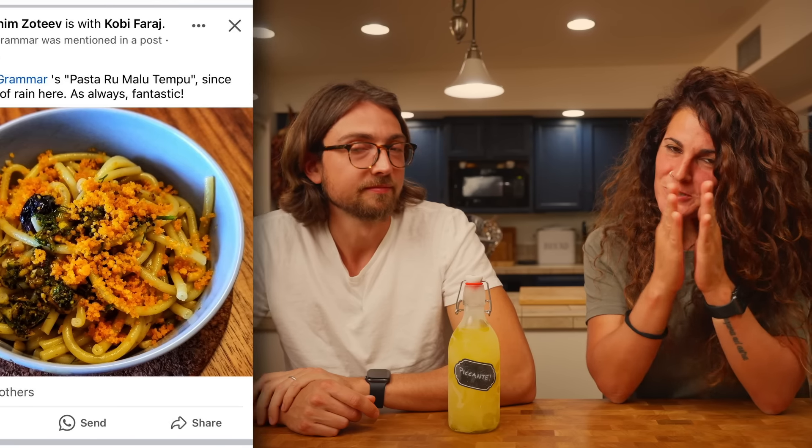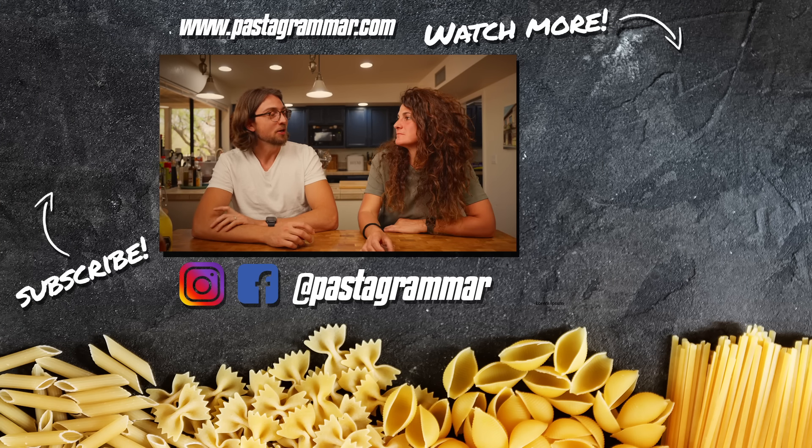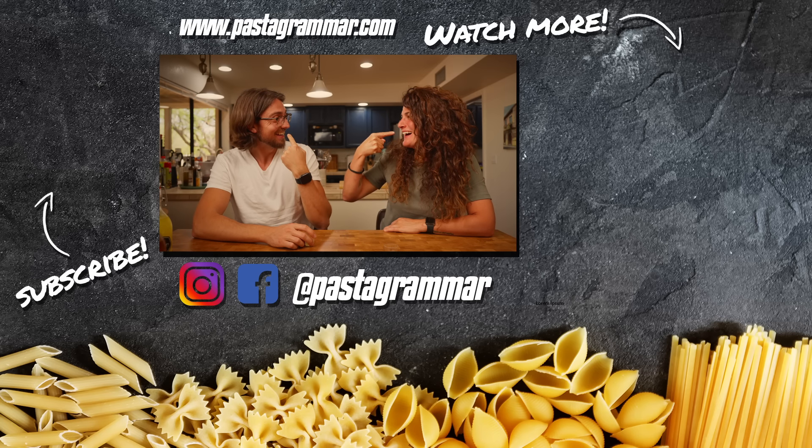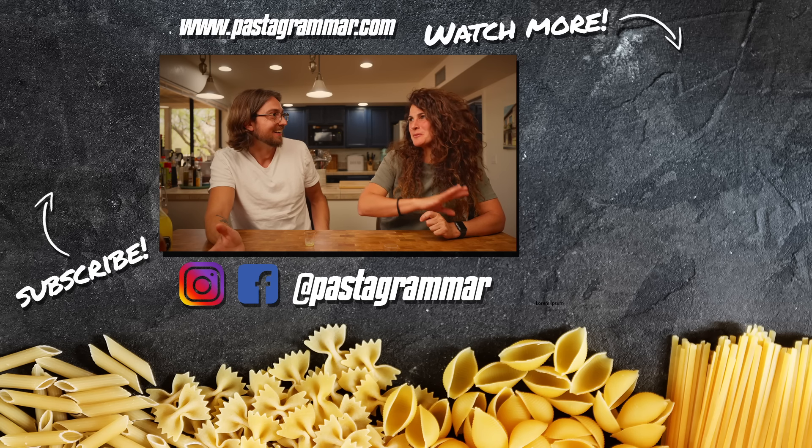We hope you guys give this method a shot and try to make something. Let us know if you have any creative ideas — tag us on Instagram or Facebook at Pastagrammer, we'd love to see what you come up with. Quick shoutout to a Pastagrammerian who made the best pasta dish I've had all year — pasta rumalu tempu. All right guys, we'll see you next time. Ciao. Should we try the picante? Oh wow — now this is the best of all! Maybe all limoncello should just have chili pepper. We could start a company — Calabrian pepercello!